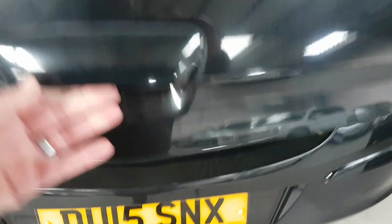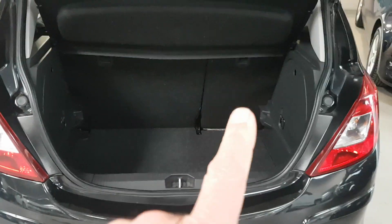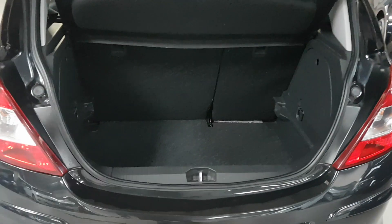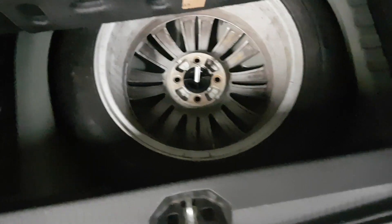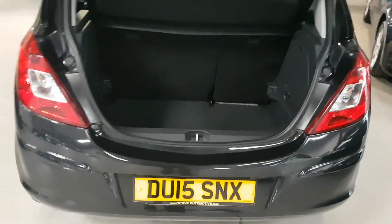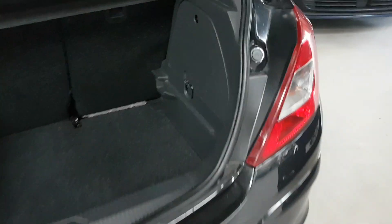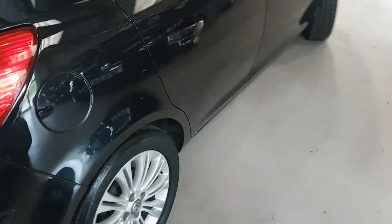Moving round to the rear, these work with a little pressure pad underneath, so just push that and you have a very good size boot. You can fold this side down and leave that up, or vice versa — there's the fold-flat seat function. Under the mat there's a spare wheel — and it's an alloy spare wheel, well done Vauxhall, which is very different to a lot of cars and manufacturers out there. So yes, we have a spare wheel, and tucked behind is where all your tools and jack are stored.